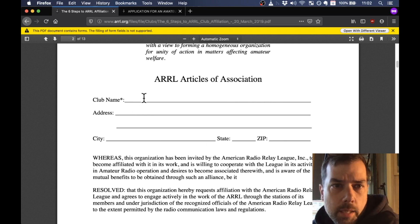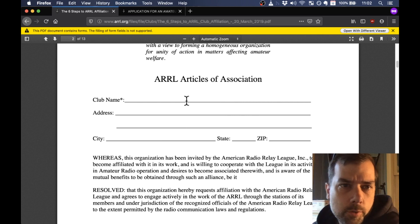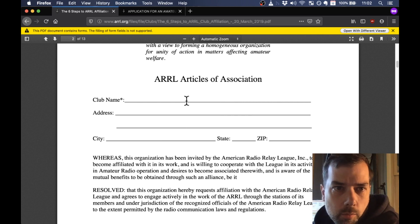My suggestion for a club name is to start with the acronym you want and then work backwards trying to find words that fit into it. We came up with two names: the first was WARTS — Wisconsin Amateur Radio and Technical Society — and the second was ARARA — Apple River Amateur Radio Association. We thought ARARA was better, and went forward with it.